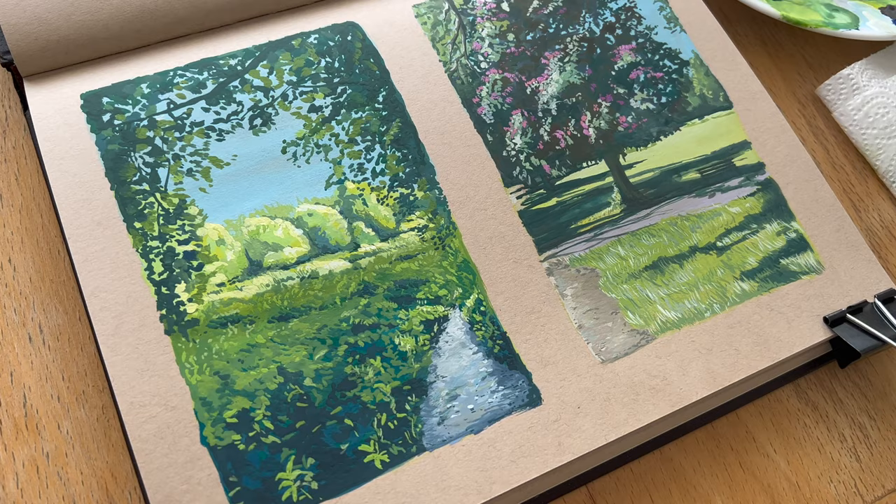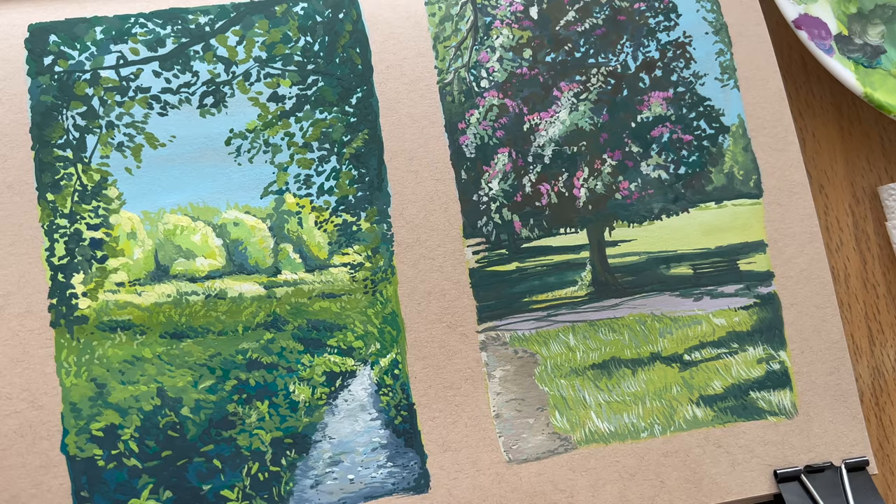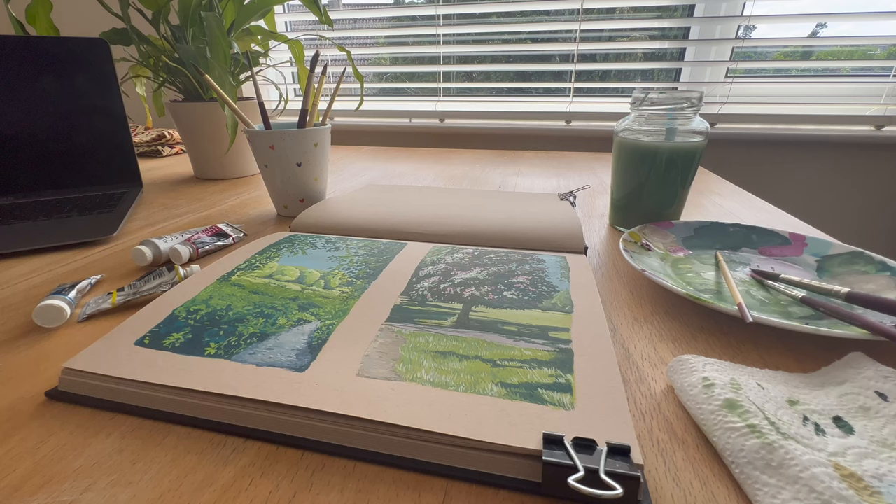So this is how they turned out and I'm really pleased with them — they definitely mean a lot because of the location and I had a lot of fun doing them, kind of getting back into landscapes with gouache. Let me know if you have any questions and I'll see you in my next video.